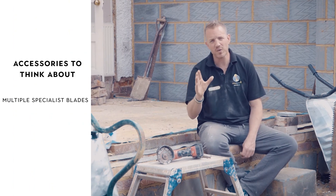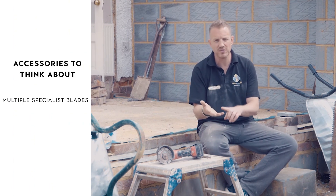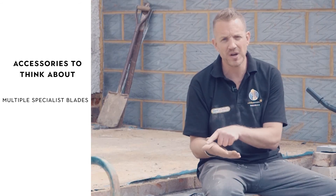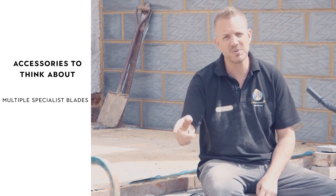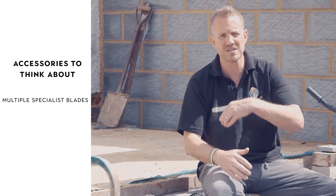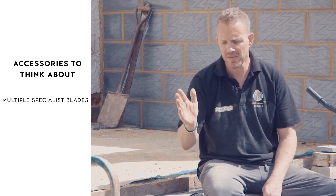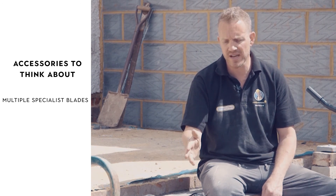When looking at accessories, the main thing for me is the blade, because you need the right blade for the right material. You need different ones for wood, steel, porcelain tiles, brickwork, and blockwork. The blade is the most important thing, and any supplier — from Toolstation to Screwfix — will give you advice to get the right one.